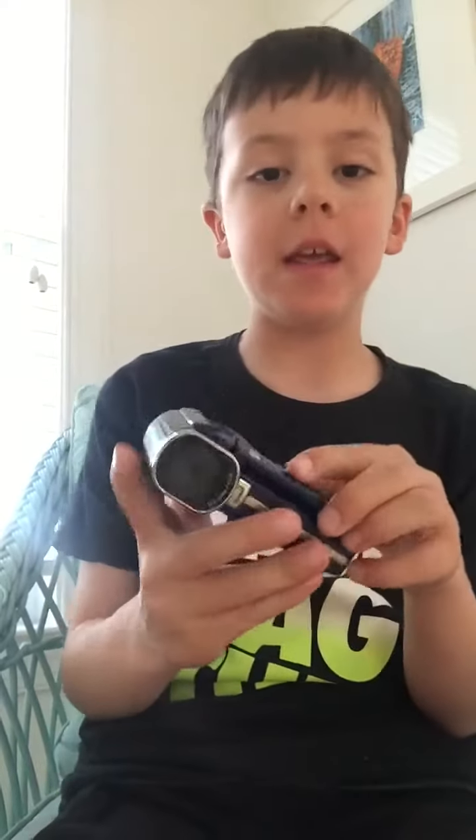Hello everyone, welcome back to Tuck Tech. Today I just wanted to inform you that I will be stopping to use the flip video camera to make my new videos and will be using an Insignia HD camera. I just want to let you guys know which type of camera I'm using.